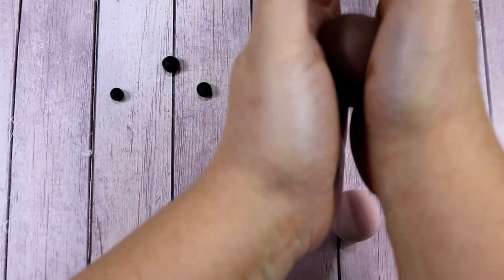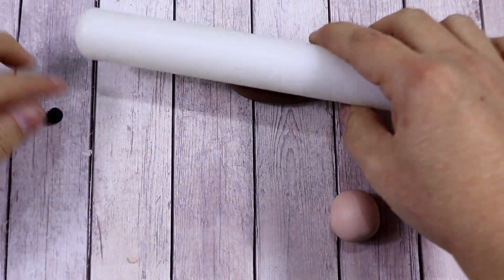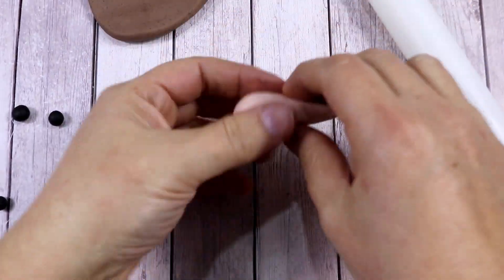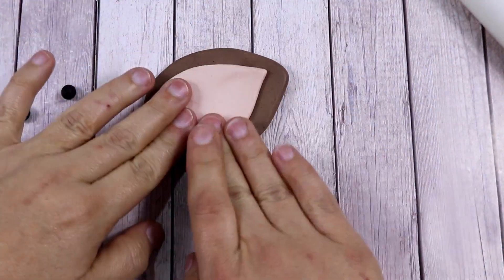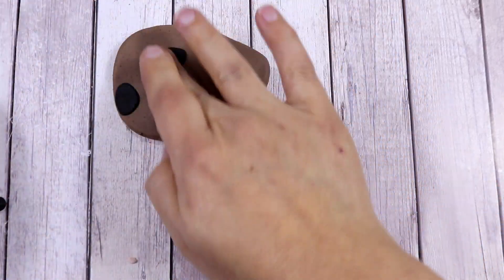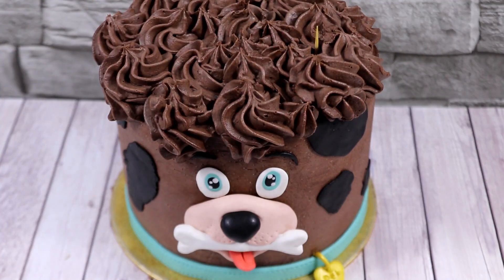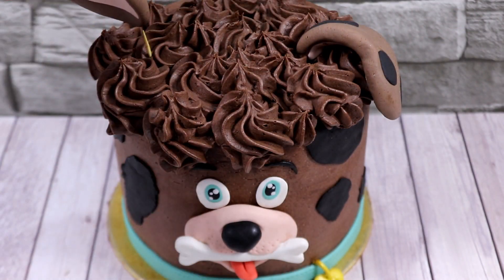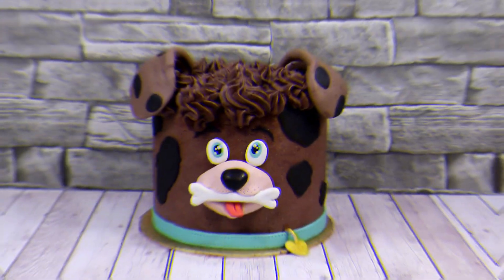Now what we have left to do are the ears. To make the ears I used a big drop of brown modeling paste, and in the middle I've added some flesh fondant. Turning the ears on the back side, I've added some black patches on there as well. To add the ears onto the cake I've inserted a small cocktail stick and then inserted the ears on the other side.